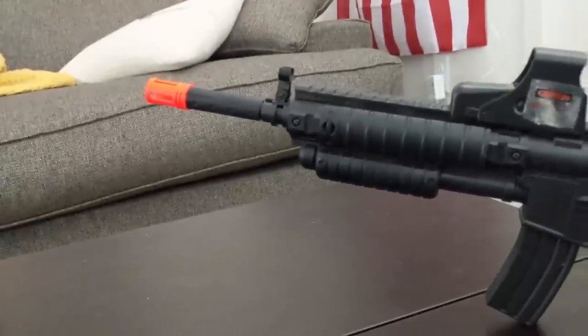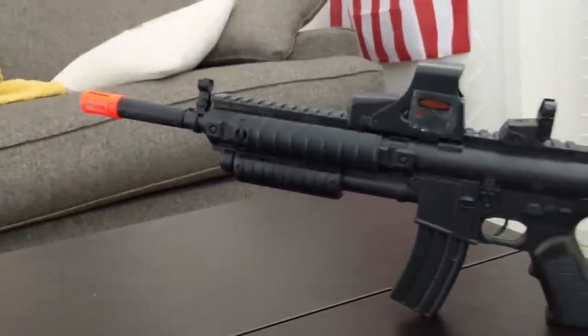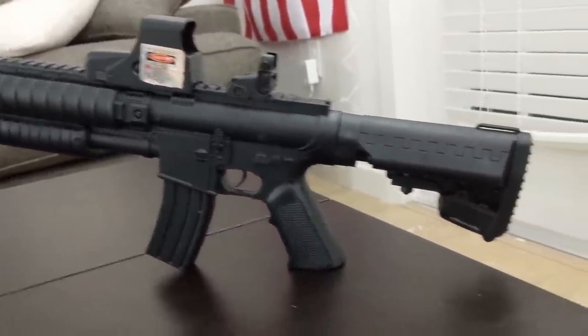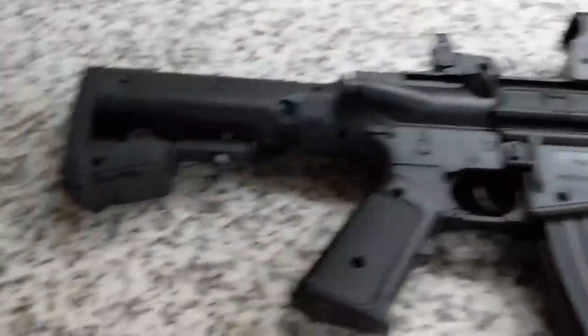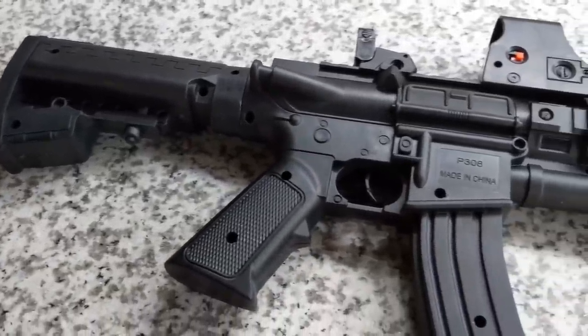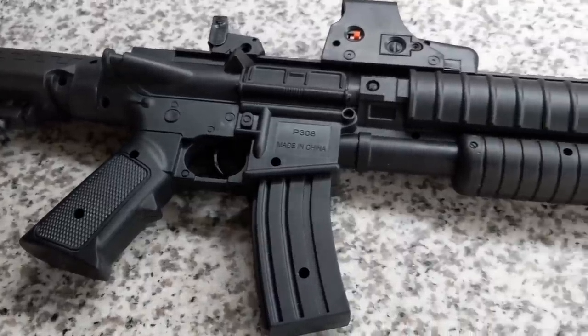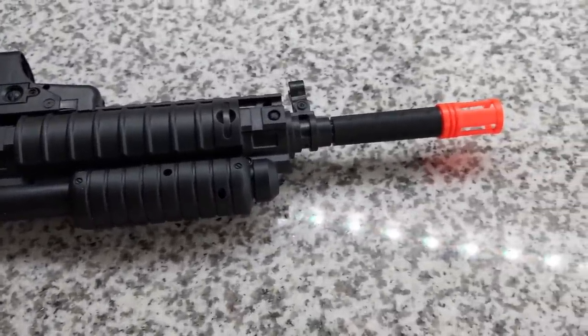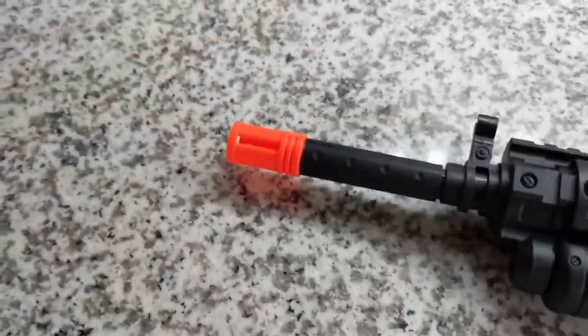Bottom line — what do I think about the P2308, or the UK Arms Hybrid Pump Action Spring? I think it sucks. Not only is the trigger horrible and the pump action really bad, it's super inaccurate. I would hate to have anybody use this gun. This is the worst airsoft gun I've ever used. I'm Rev, and I'm going to go drink some eggnog. Peace out!